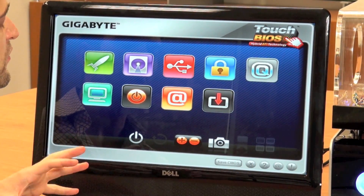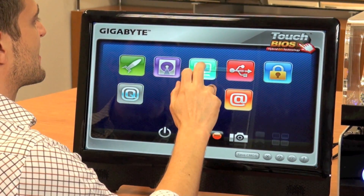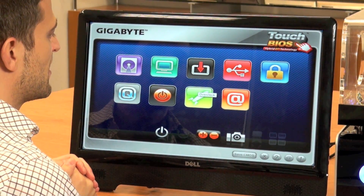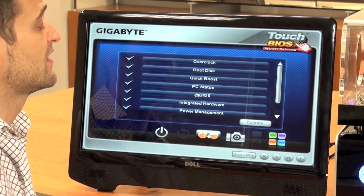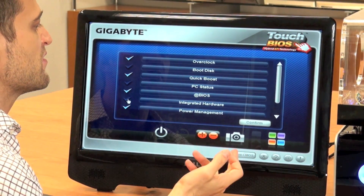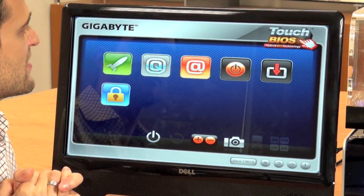We've also tried to make this as customizable as possible. We've enabled users to arrange these icons however they want, depending on what order is more convenient for them. We also have a function where you can remove icons that you don't use very often, or add ones that you do. So you can just go through, remove, confirm, and there you go — very customizable, very easy to use.